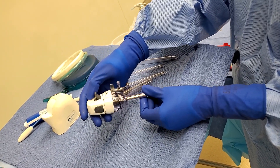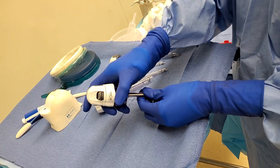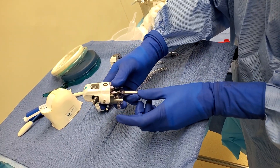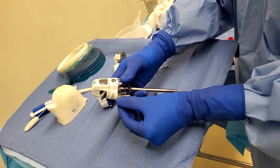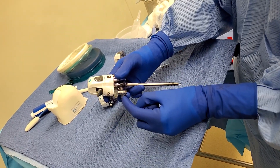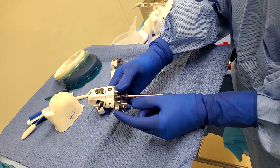An important thing — I made a mistake when I was a student — is not closing this. This is where the insufflation goes in, so when you're ready, you just open it and let the insufflation go in. But to start off, you want to just lock it.